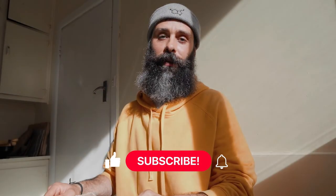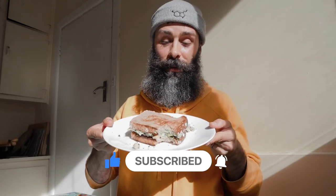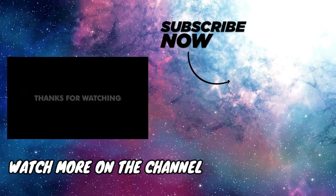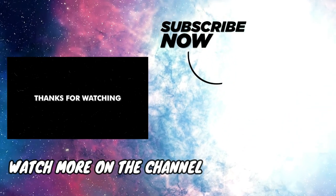Alright guys, that's it for this video. Thank you very much for watching today. I'm gonna go ahead and finish this chickpea tuna sandwich — it's delicious. See you very soon on the next video!